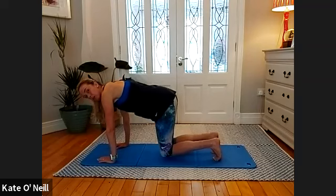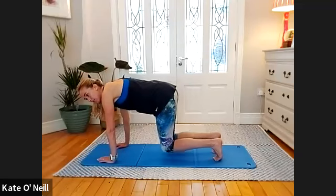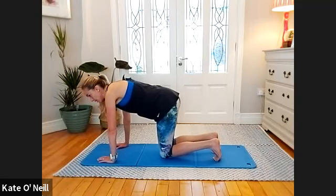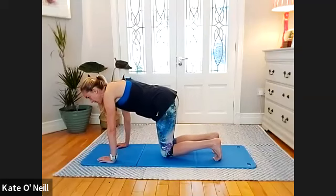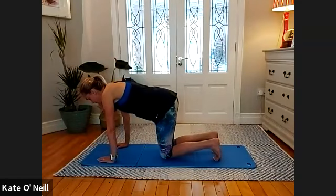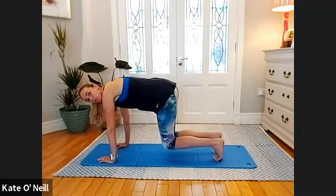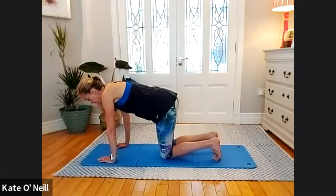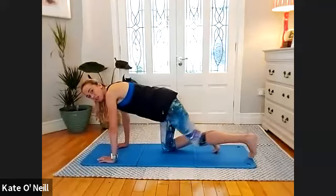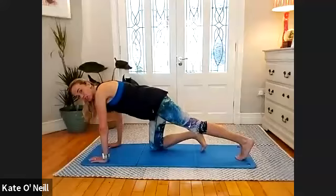Nine — nice — eight, both knees coming up, seven, six, five, four, three, two, and one. Extend your left leg, tuck your toes — make sure your other knee is under your hip. Take an inhale — on the exhale, lift that left leg behind. Lift the bent knee off the floor for ten.